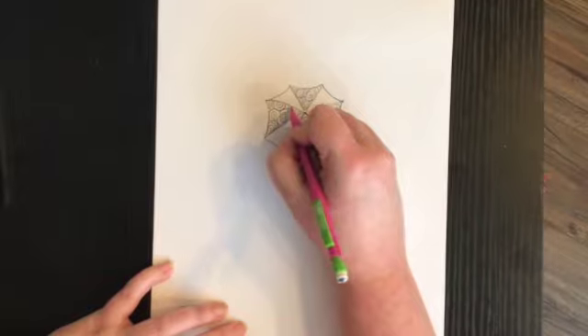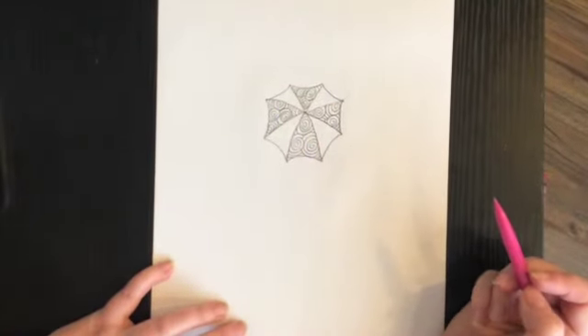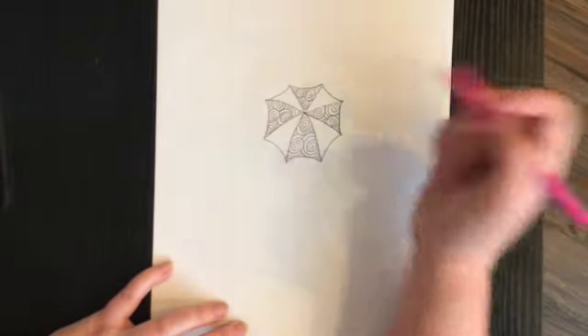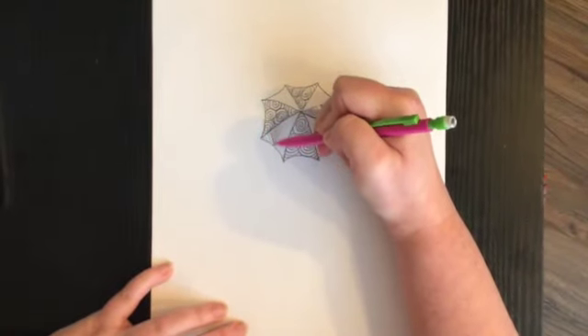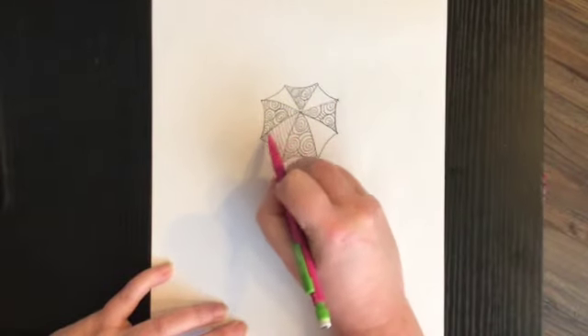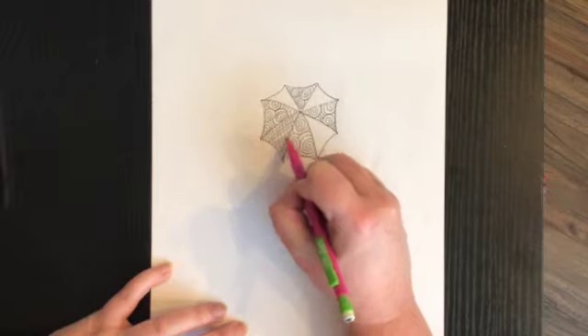Once I'm done with all my curved line sections, I'm going to look at these next four and do something a little different so it contrasts with the curved lines. I'm going to do straight lines this time. I'm going to take my pencil and draw straight lines going across, then straight lines going the opposite direction so it makes a checker pattern.